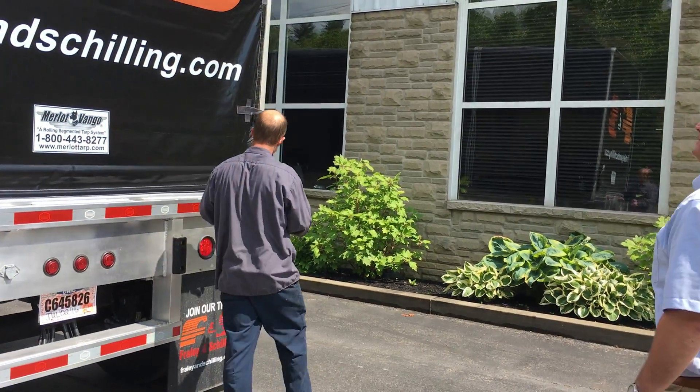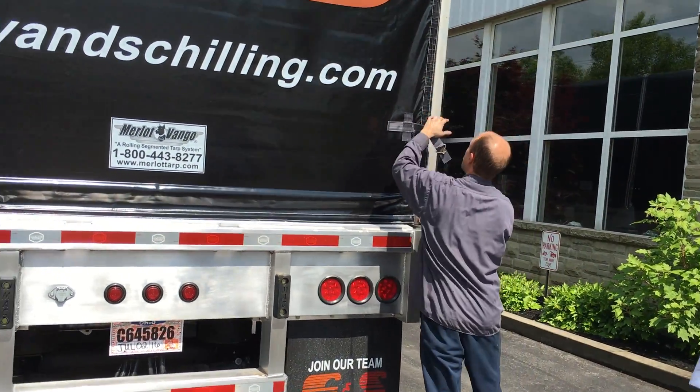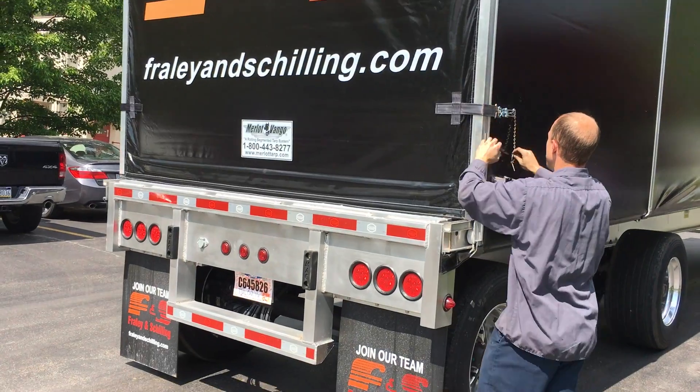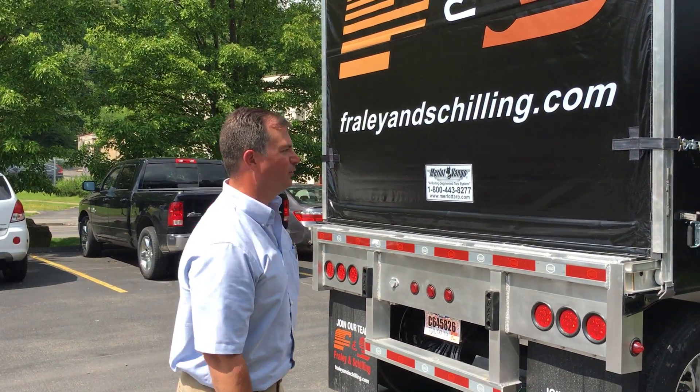Repeat the procedure on the other side. Now you are ready to hit the road with your Van Gogh rolling tarp system. Thanks for watching.